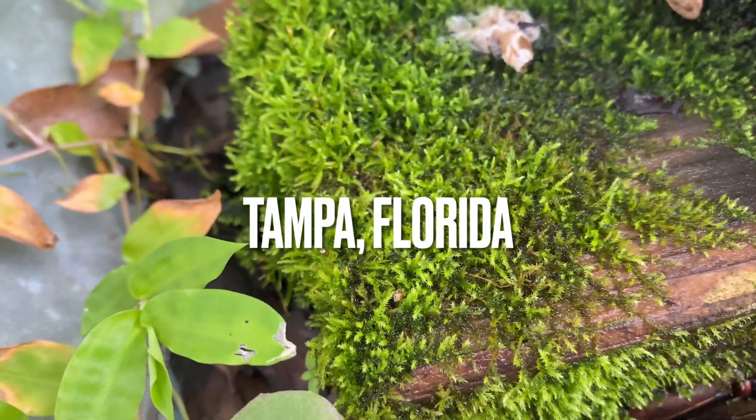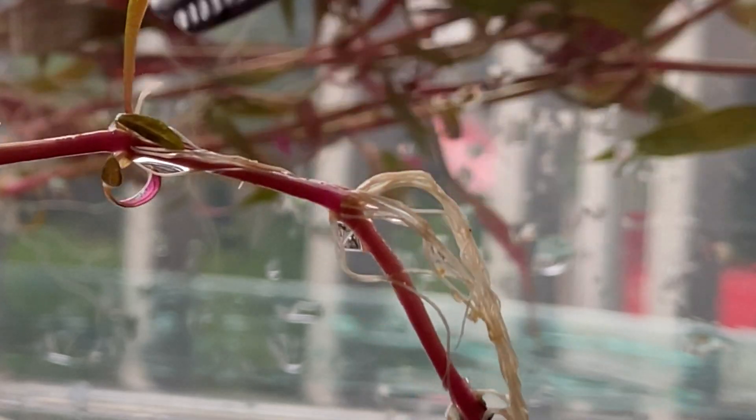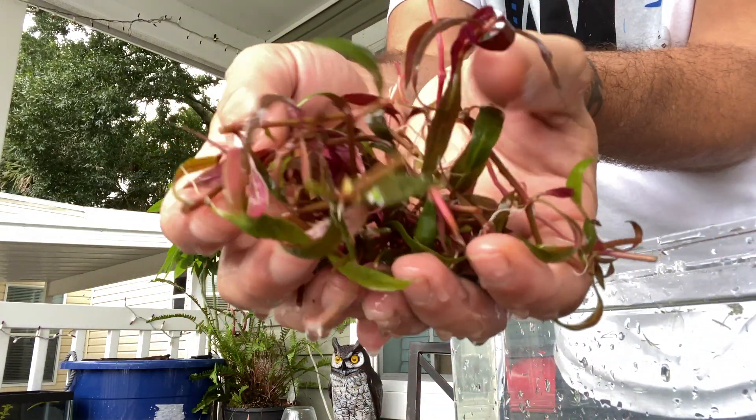Scraping up some of this moss right here — this is what we're going to be using today. This is a good set of roots, check it out.